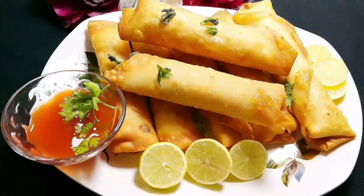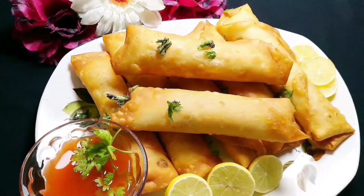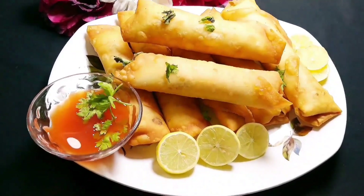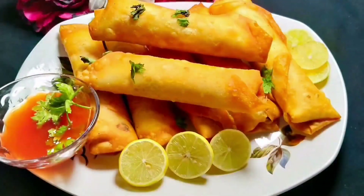Hello guys, welcome back to my channel! Today I've brought a very delicious recipe for you — crispy spring rolls made with chicken and vegetables, known as chicken vegetable spring rolls.